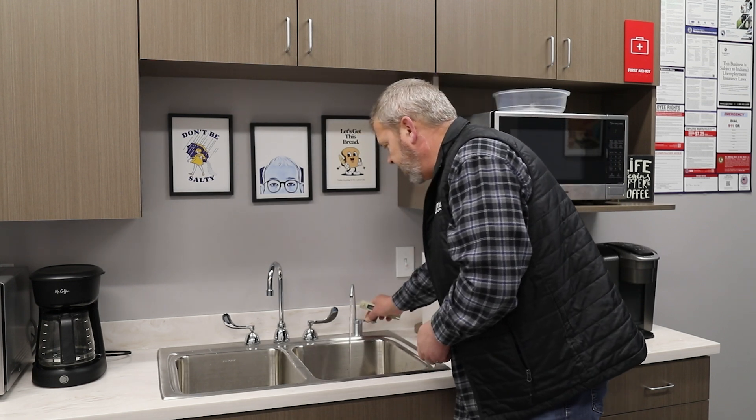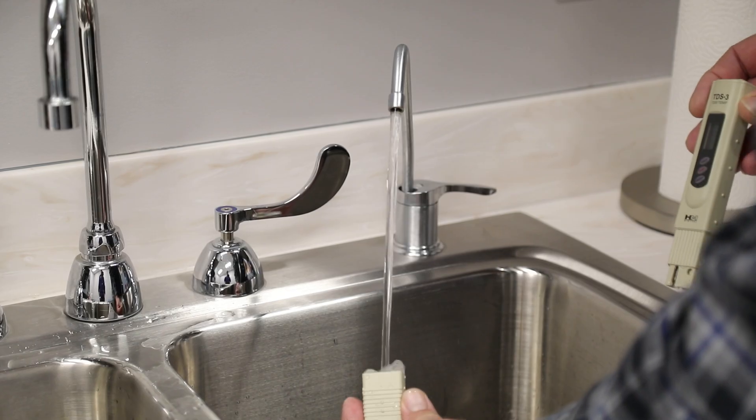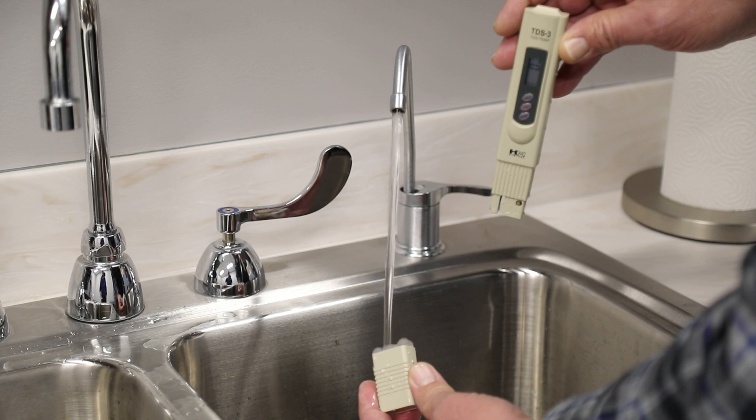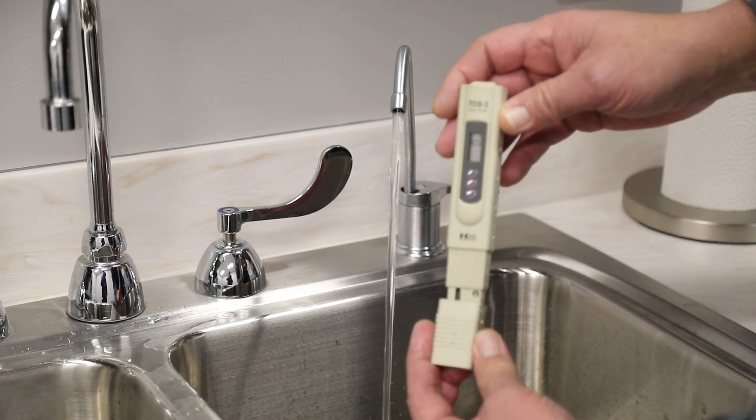Then we take our RO water and do the same thing. We rinse the meter off, allow it to stabilize, and record that number.